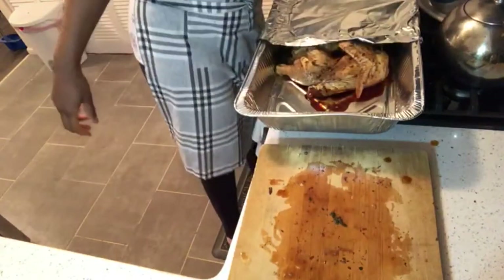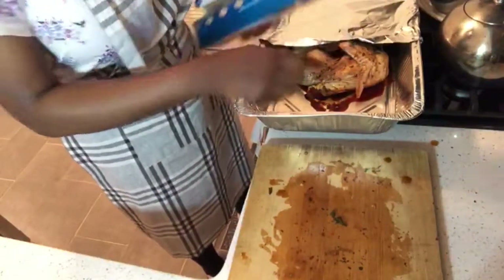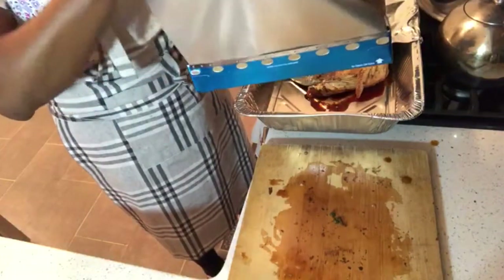My oven is on 400, so I'm going to set it for that hour, then I'm going to take it out, remove the cover, and let it roast at 450 for another 20 minutes just so it can take on some color.